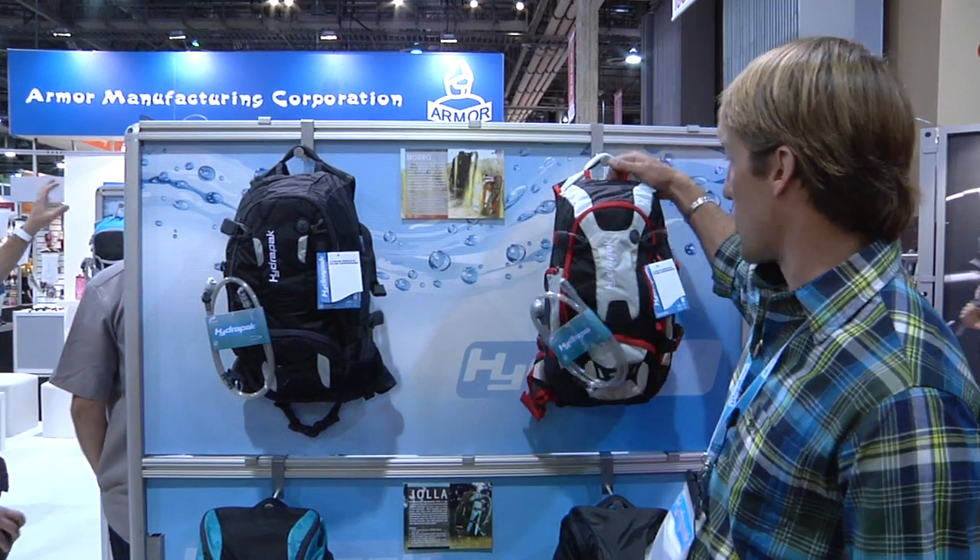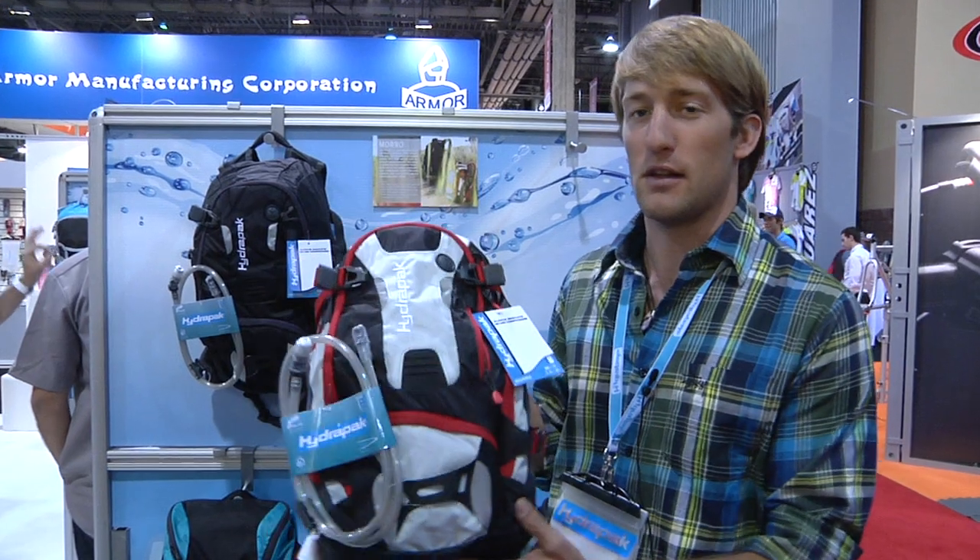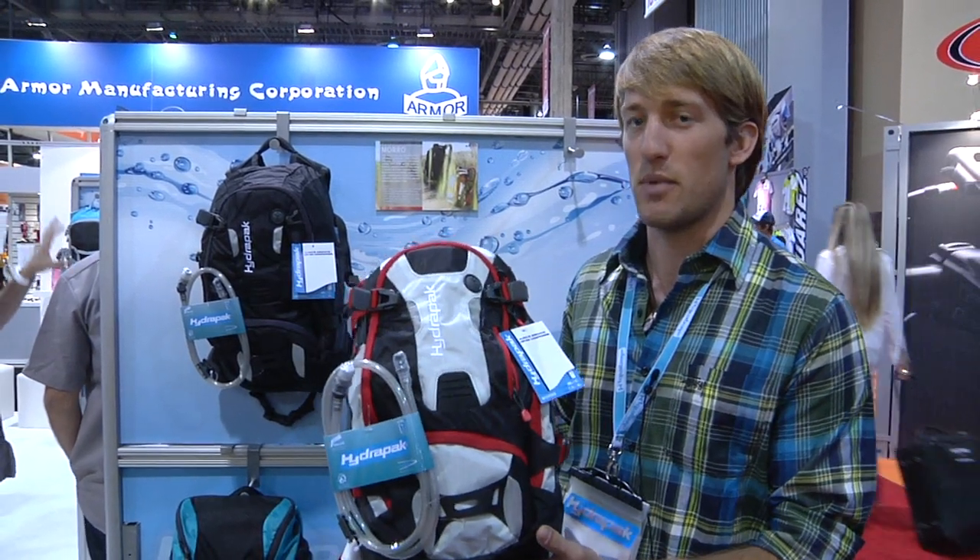Scott here at Hydra Pak looking at the new 2012 line. We have a couple packs that have been upgraded for 2012 and we're gonna start here with the Moro. Hydra Pak's kind of all-day, lightweight, high-capacity pack.